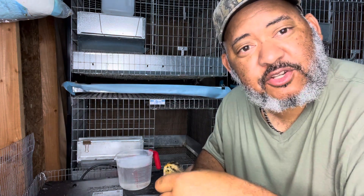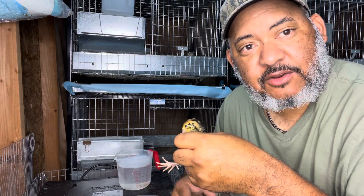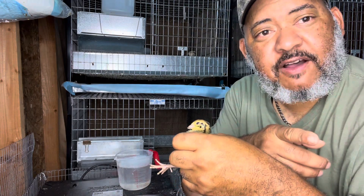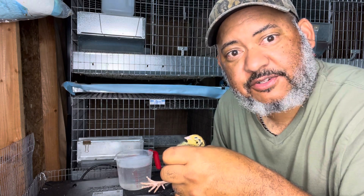We raise quail — the jumbo Coturnix quail for meat and eggs — and we raise rabbit for meat and fertilizer, and we have a vegetable garden. We just live in the city limits. Make sure you follow me and subscribe to my channel and click the bell notification so you can be notified when we upload additional videos.